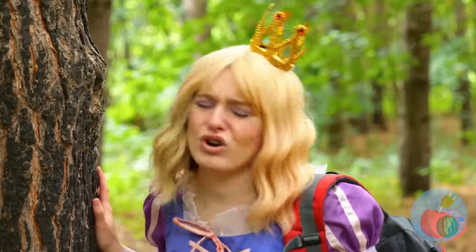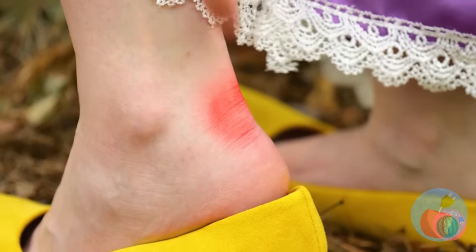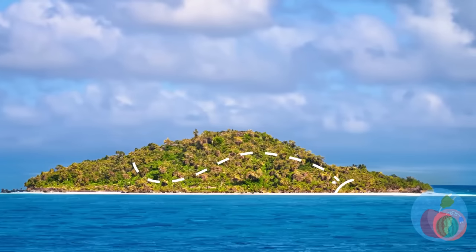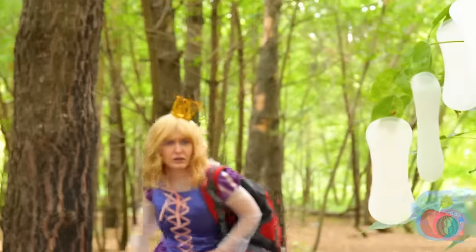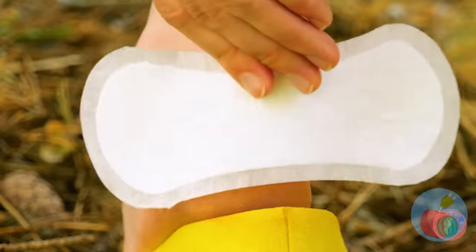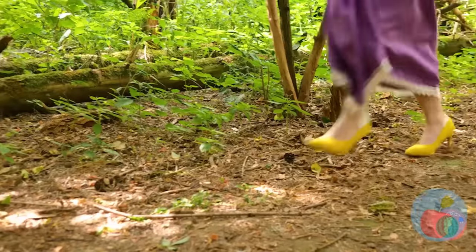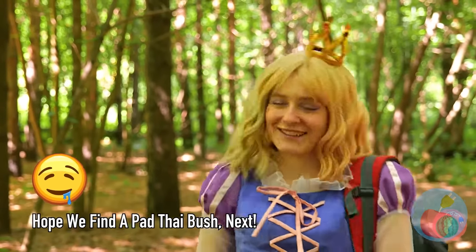We've been walking for hours. And look — you've already got blisters. Maybe camp's nearby. Oh, never mind — wait, we're saved! Pads by the bush full — just peel it off and cover your heel. And let's continue on our merry way. Don't forget to grab some for later.